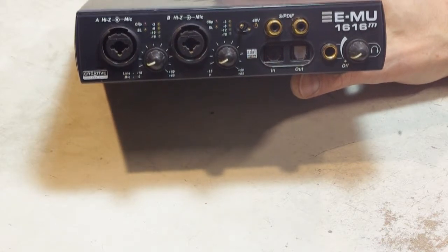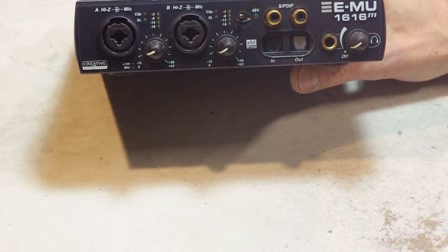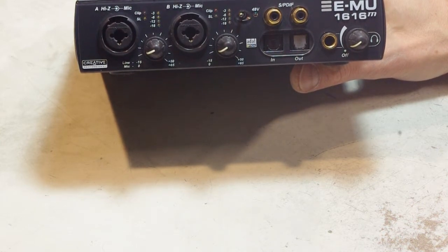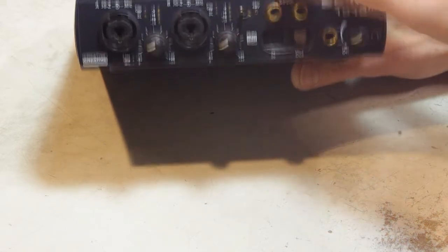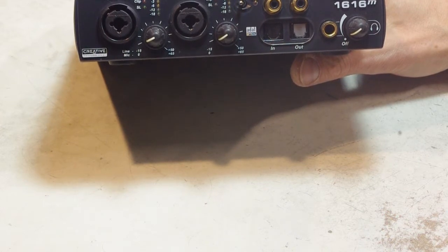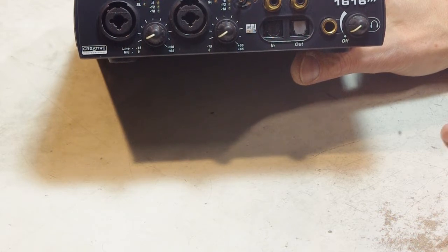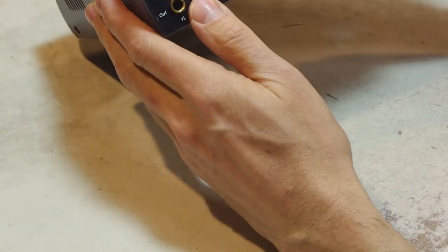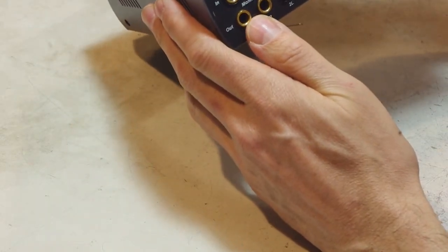This is the EMU 1616M PC sound card from Creative, and I've been using it for about 10 years. In the last couple of years I noticed it was making an acoustic noise from the unit itself — a screeching, ugly, high-pitched whining sound whenever it's on. At first I didn't think it was bleeding into the audio, but then I started to hear it coming out of the main outputs, contaminated with this high-pitched 12 kilohertz ugliness that shouldn't be there.